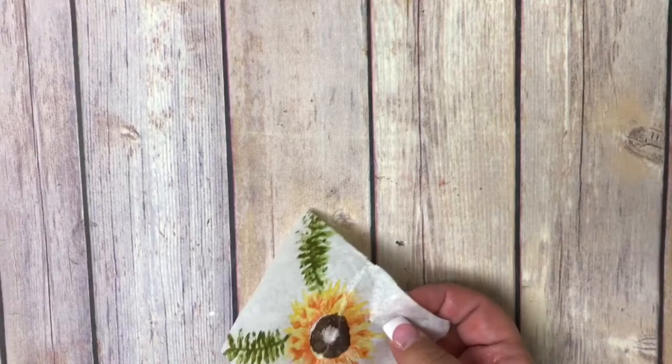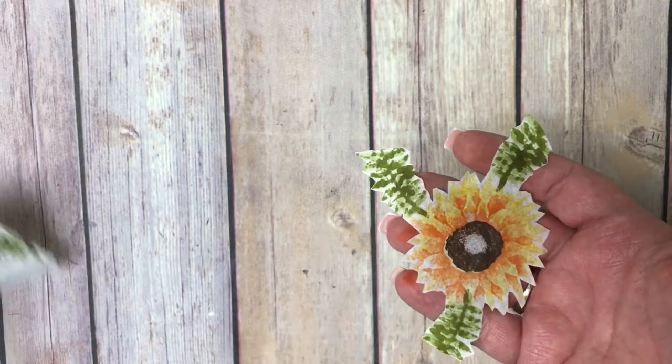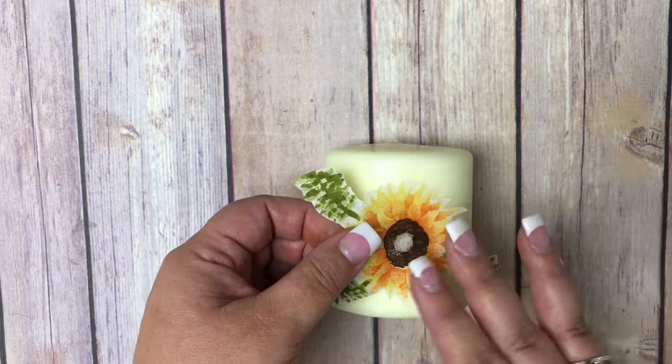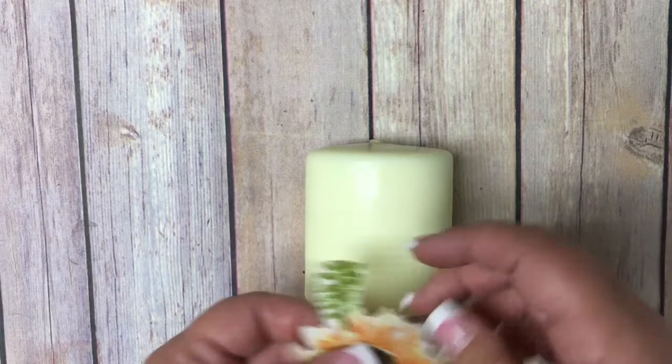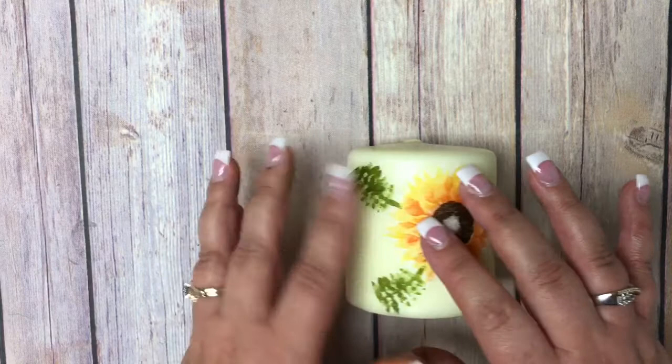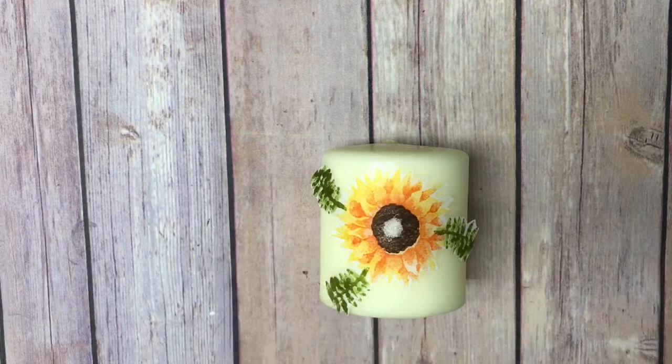Now I'm going to let that dry. I actually did one in advance, because after all the stamping you're going to want to cut around the image. Here's one I've got done in advance — let me cut that out quickly. I bought some candles at our local dollar store; I literally paid a dollar for these candles. You're just going to position the cutout where you'd like it to go, making sure it fits on the candle, so I'm going to trim a little more of the greenery off so there's no excess going over the edge.